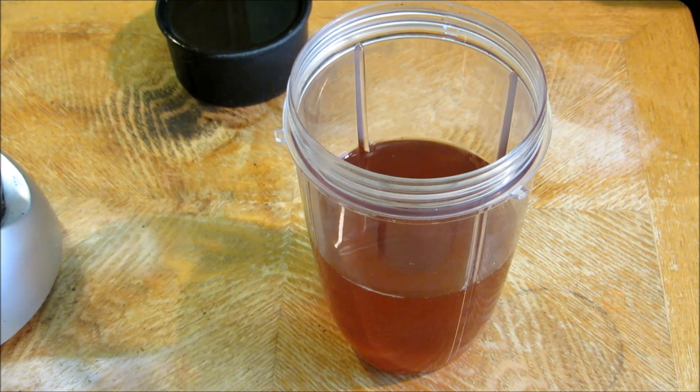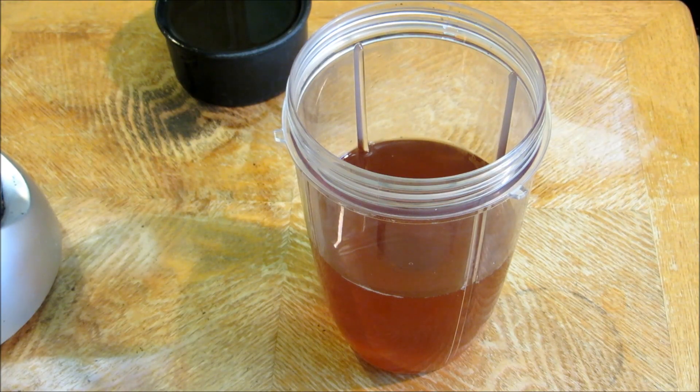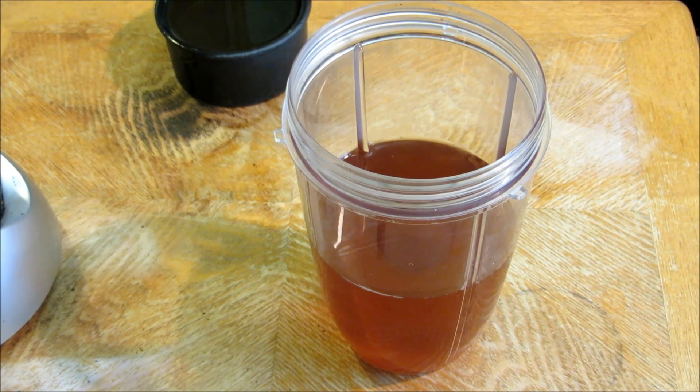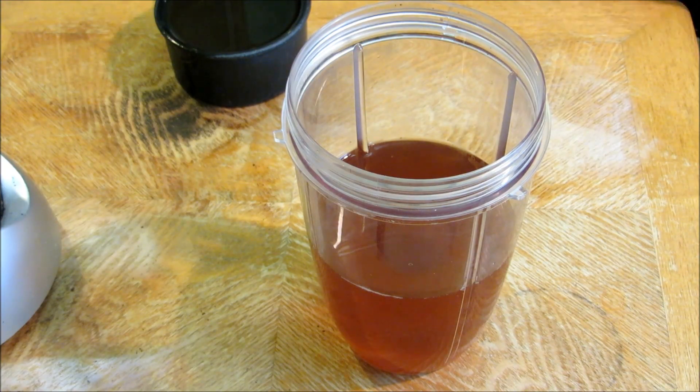Hey everybody and welcome to the Wolf Pit. Today we're going to make some roadside chicken. This is a recipe I got from an old friend on a barbecue farm, Brian Stevens. It's the chicken you smell when you're going down the highway and you see the roadside chicken stands — the chicken just smells fantastic as you're driving by. It's very aromatic and the marinade is what makes it.